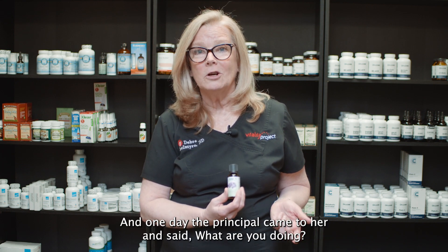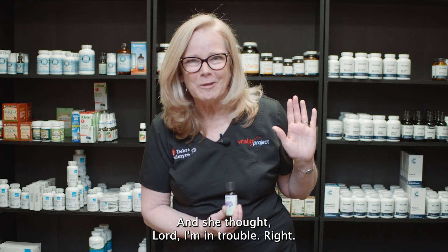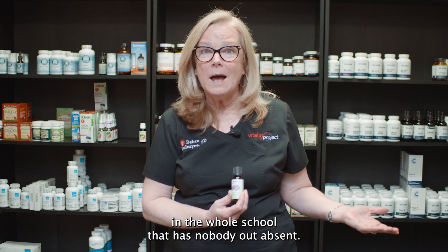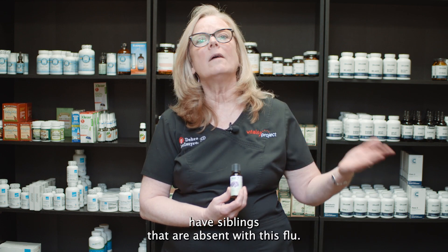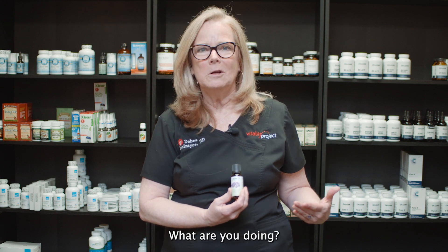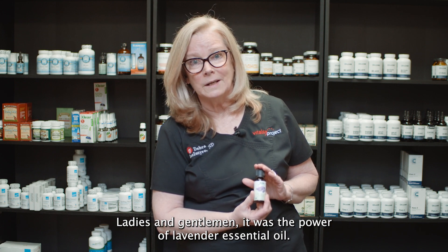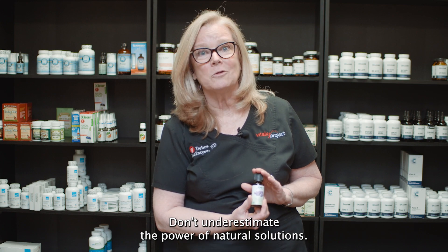One day the principal came to her and said, 'What are you doing?' She thought she was in trouble. But the principal said hers was the only class in the whole school with nobody absent — and some of the kids in her class had siblings who were out sick with the flu. Ladies and gentlemen, it was the power of lavender essential oil. Don't underestimate the power of natural solutions.